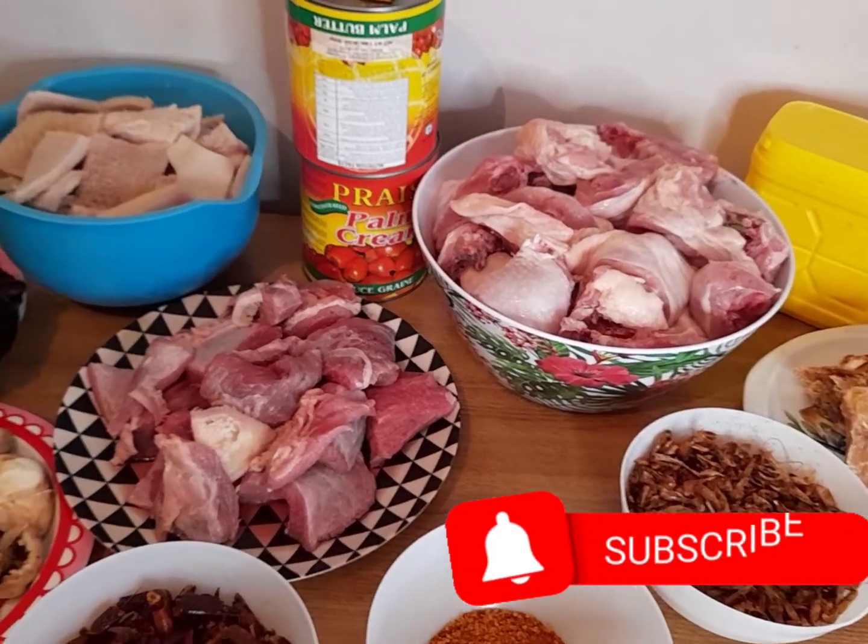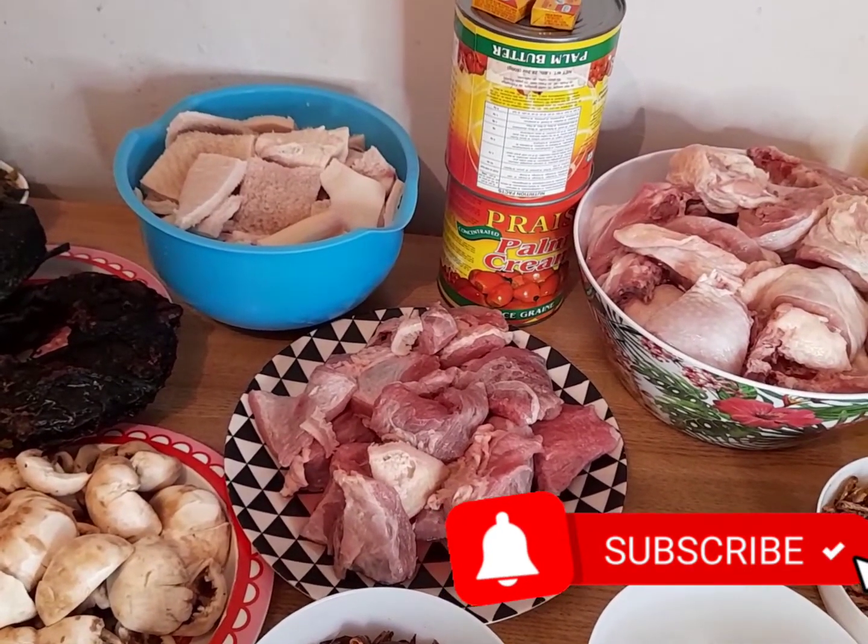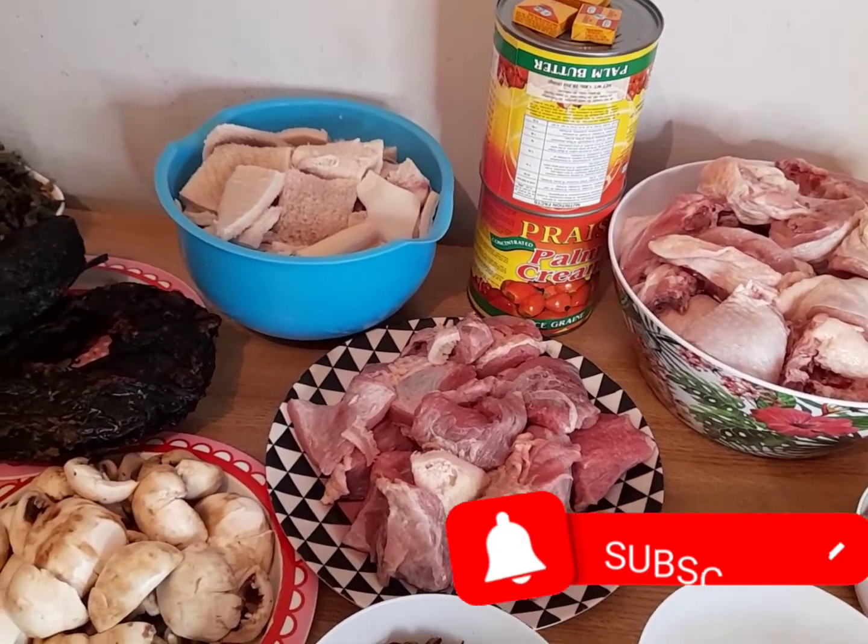Hello everyone. Welcome back to the Patient Channel TV. Today we are going to make banga and black soup.